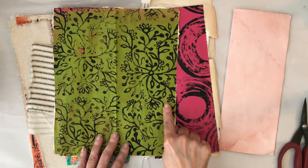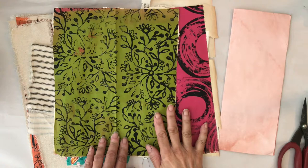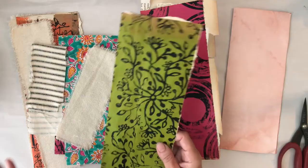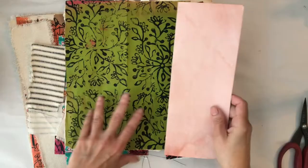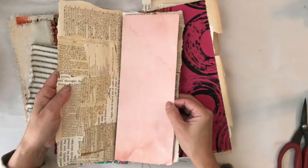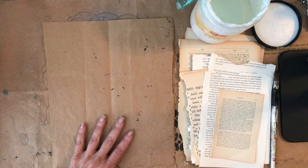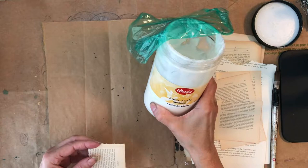I used some grocery bags and I put paint on them — as you can see, one is green, one is pink. I also used orange paint on some and white gesso on some, and then I stamped on top of the paint with some large stamps called Art Foamies. They are large foam stamps, as the name implies, and they make really cool big patterns. You can use them with paint, which I really like. I'll leave a link below to the Art Foamies website.